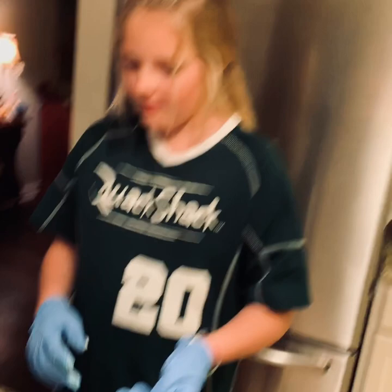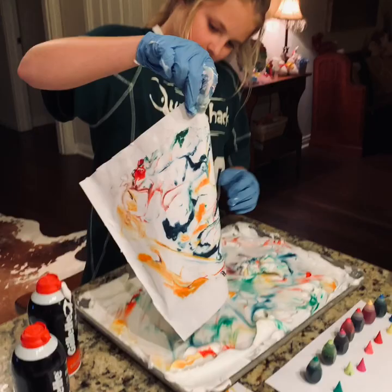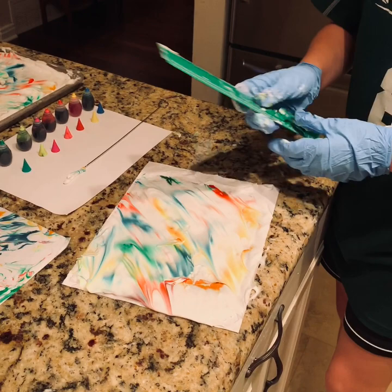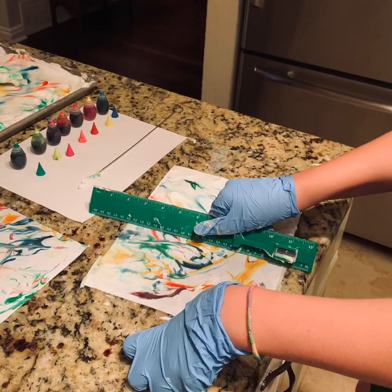And this is how it ends up. You can either put the shaving cream back or just throw it away. Okay, we've got our second paper. Trust me, it looks even cooler when it's dried.